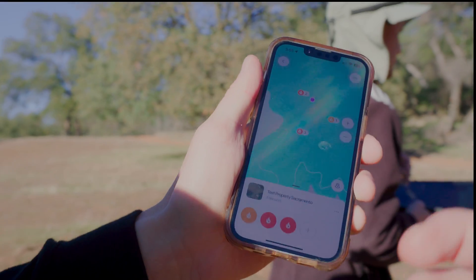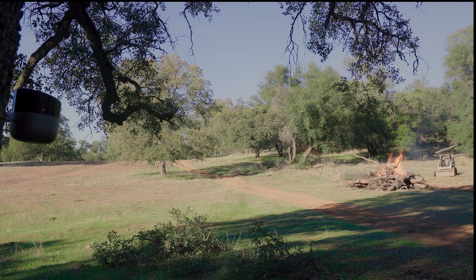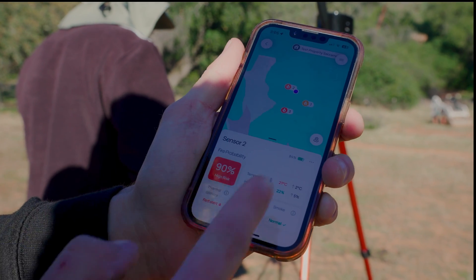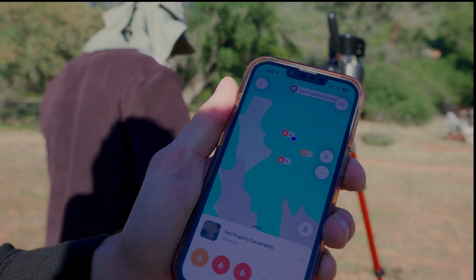This is pretty much instantaneous. As soon as we saw the flame, regardless of what scenario the sensors were placed in — direct sunlight, shade, far away — we see all of them giving warnings. All this information is visible in the app. Now we're going to move them farther away and see what happens.